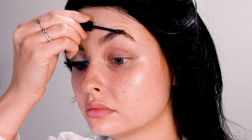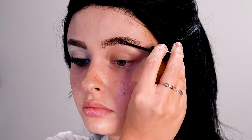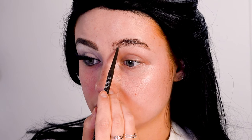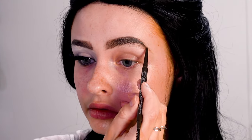For brows, I'm setting them down with a brow gel because her brow shape is so much different than mine, so I'm going to try to partially block them out. First I'm filling it in in the kind of shape that she has — she has a very blocky front brow, then a pretty high arch and thin tail, so I'm trying to mimic that.